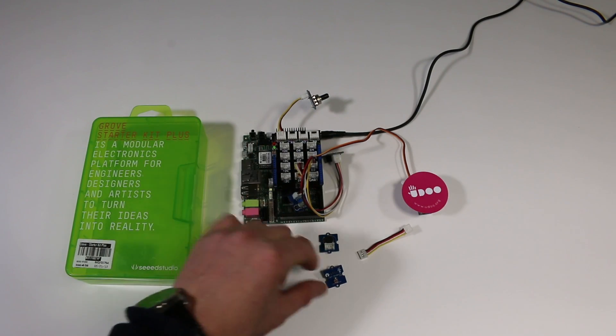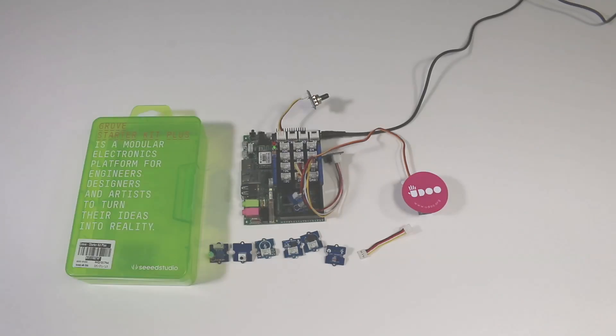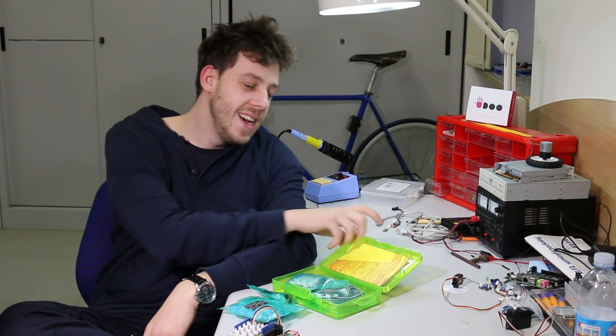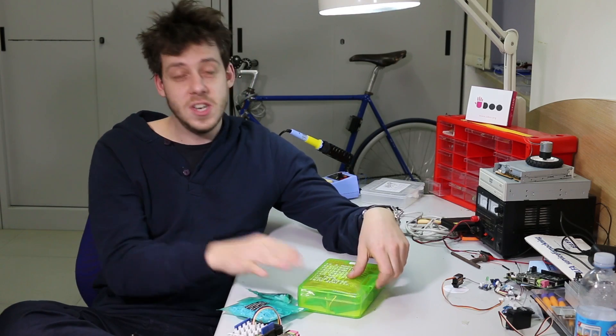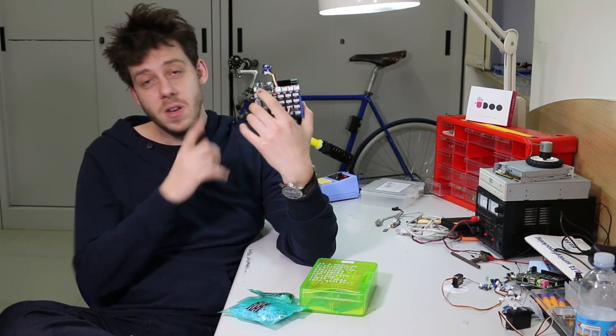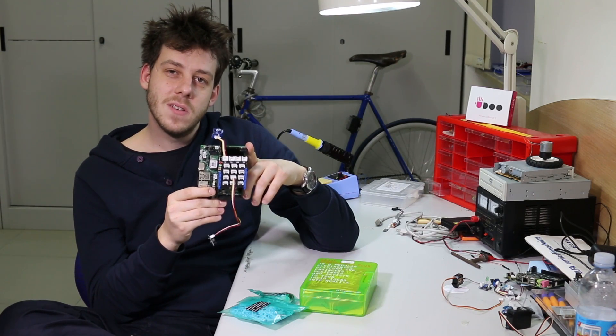Connecting your favorite sensors and devices to Udo has never been so easy. Thank you Seed Studio for donating the Groove Starter Kit — we do suggest you guys try it, of course, in combination with Udo, because these two are a really good combo.